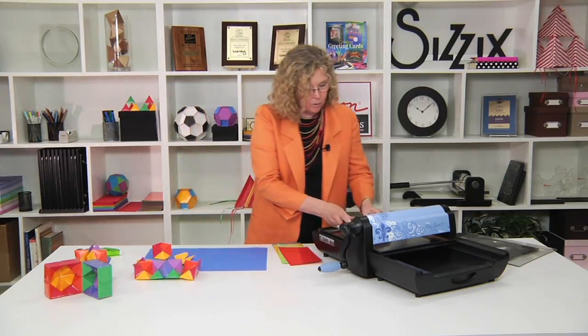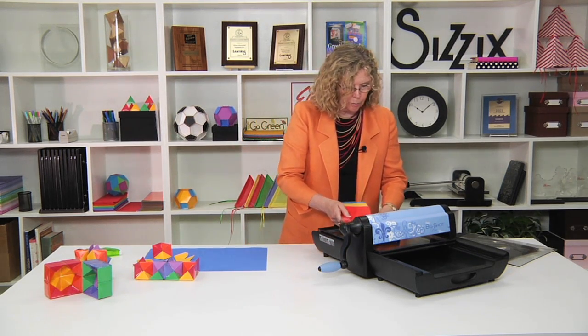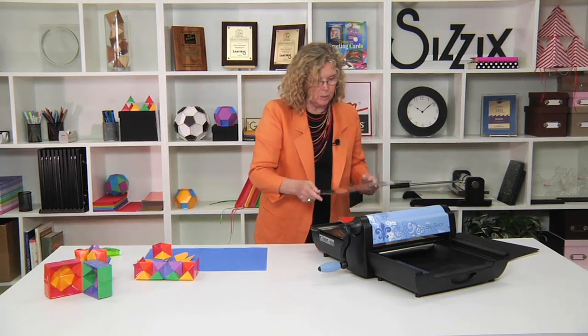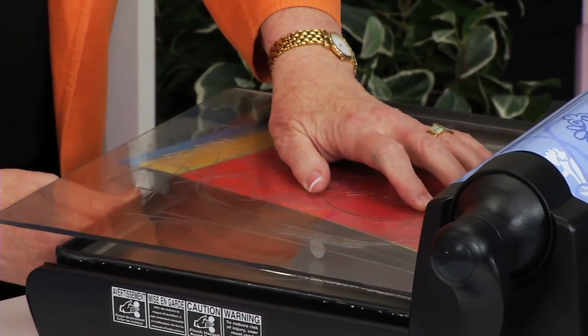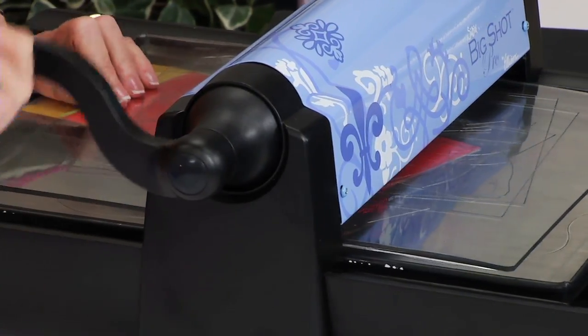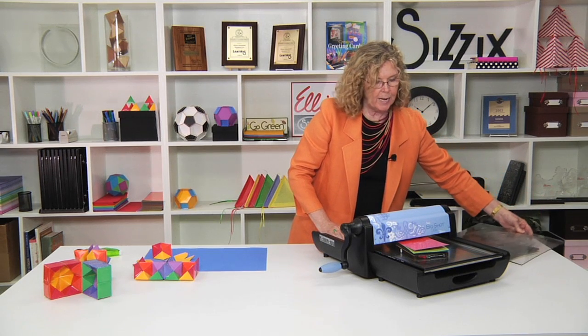Because I want it to be extra sturdy, I'm using card stock that's already been laminated. I'm going to cut out several of them in the Big Shot Pro machine. I'm going to place the paper right over the rubber side, place the cutting pad on the top, and then just roll it through the machine. It will cut through — I think I cut five in that pass.